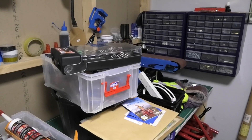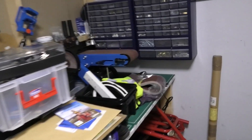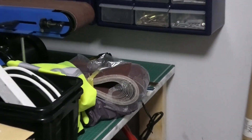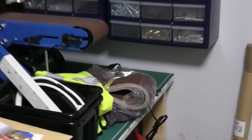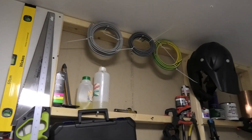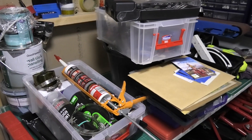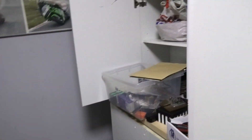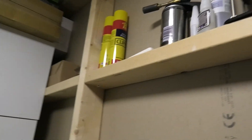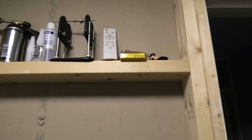Everything else is pretty much spoken for. That sander — my mate Jess is having that along with all the bits and pieces that go with it. I'm getting rid of all this stuff, it's all got to go. I've got it in my head that this room has to be completely empty. It was used as a dumping room really — there's even a prop balancer here.